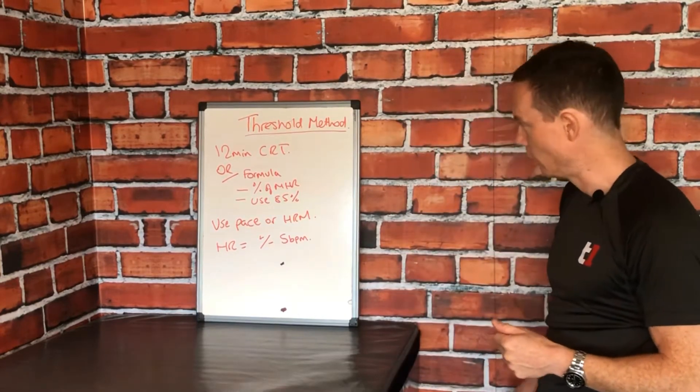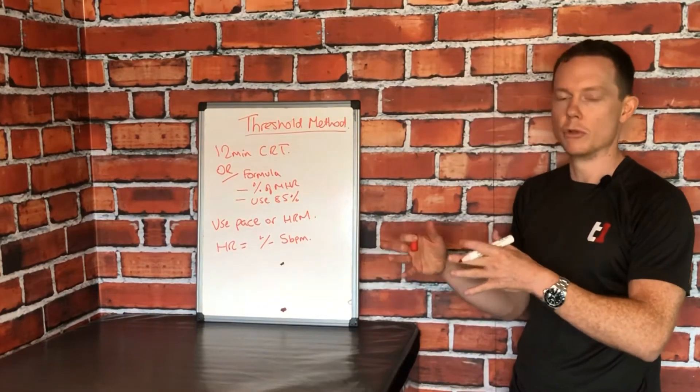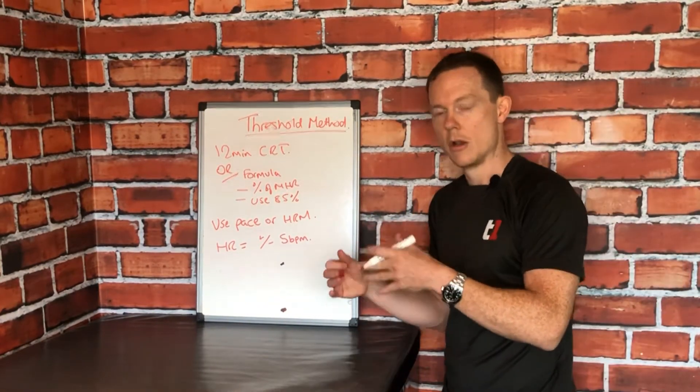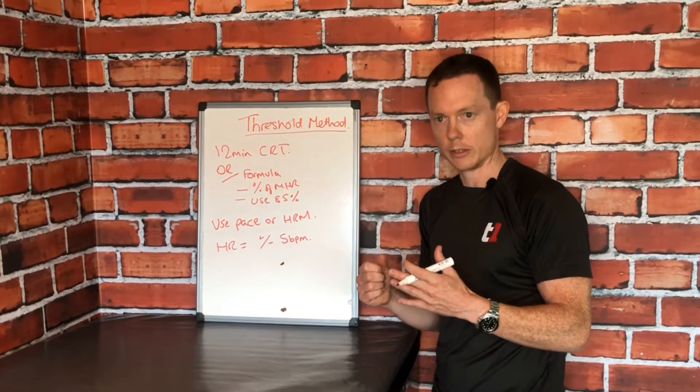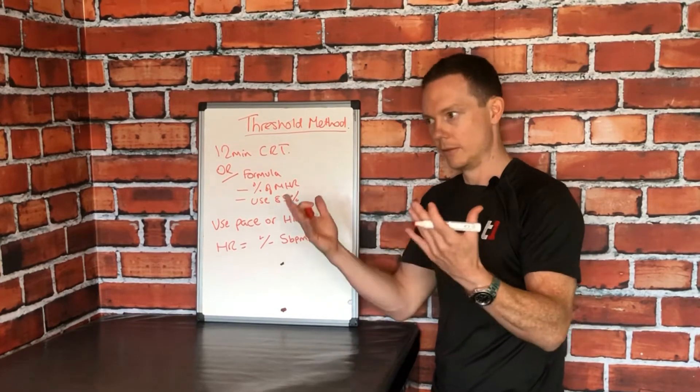If you're a runner and you'd like to work with pace, the key factor is what was your average pace over the 12 minutes. If you're somebody who likes to work with heart rate, what was your heart rate over those 12 minutes? And obviously if you'd like to work with both, then you can use both.